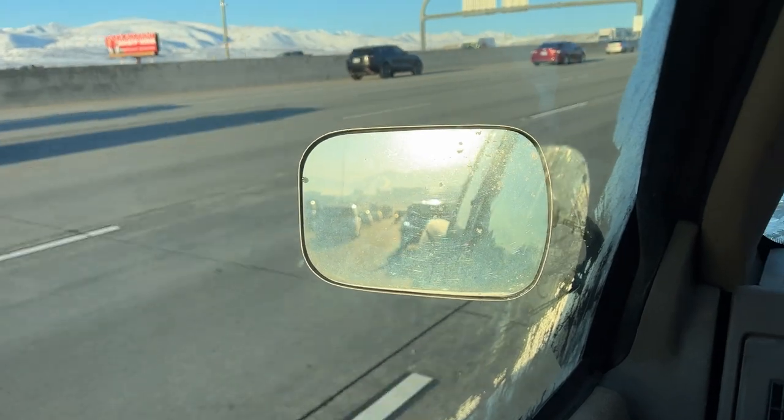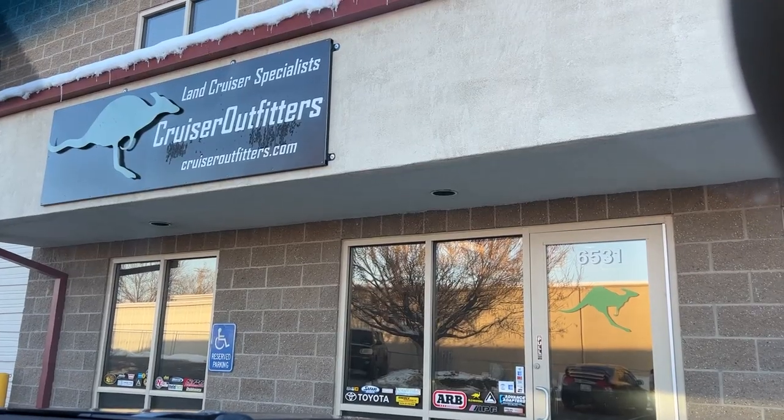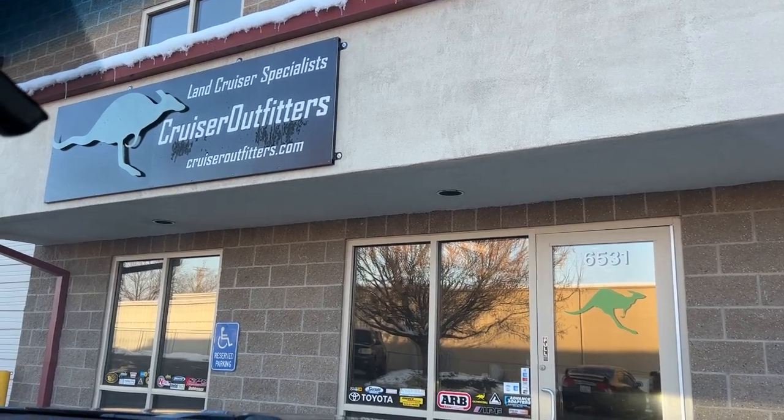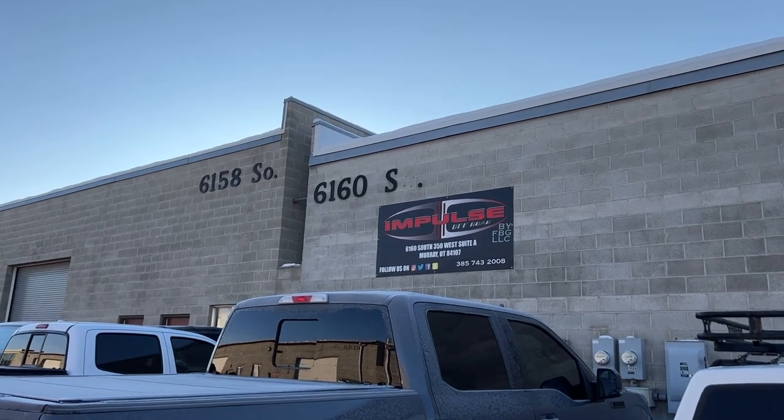The GX is out back there — hard to see it. Lauren and I are heading up to Cruiser Outfitters right now to grab the lift kit, and then we'll be headed over to Impulse Off-Road for the install.